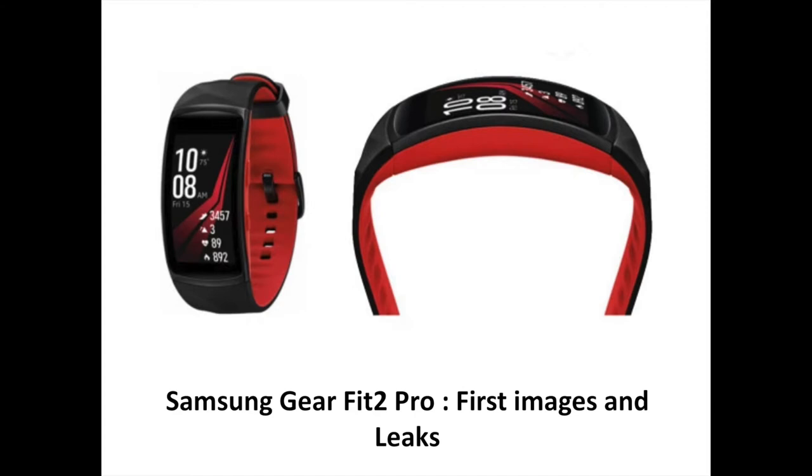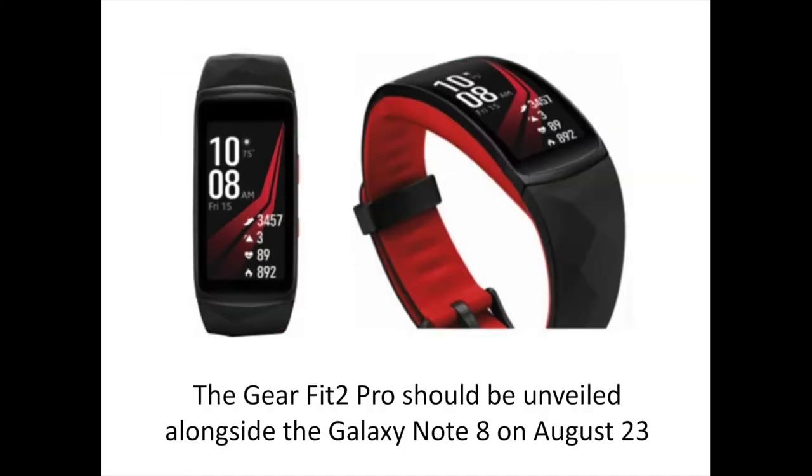In this video, you are going to discover the first images and leaks concerning this upcoming smartband. Somewhat confusingly, the Fit 2 Pro is actually the third fitness tracker from the South Korean manufacturer and builds on the Tizen-powered Gear Fit 2 in a number of ways, according to a training deck shared with VentureBeat.